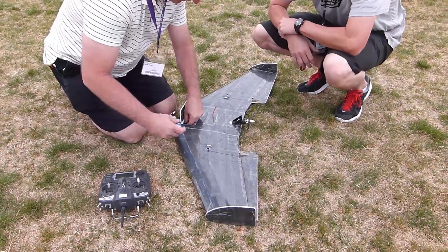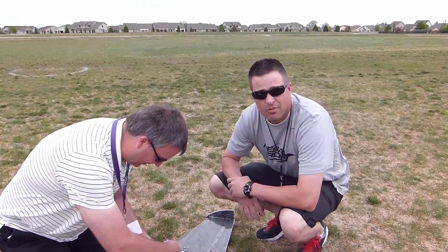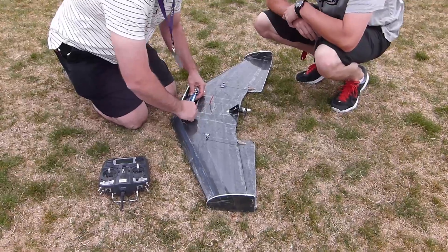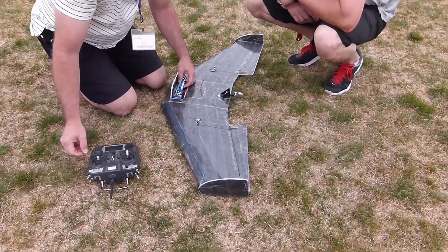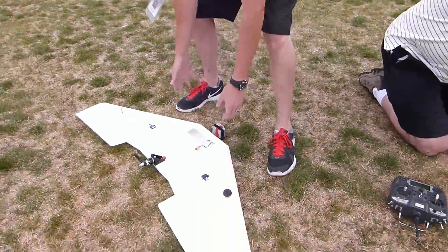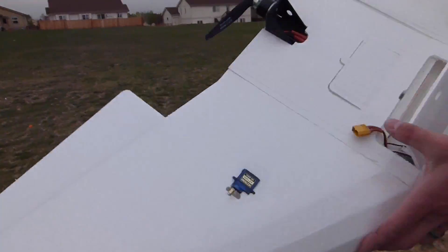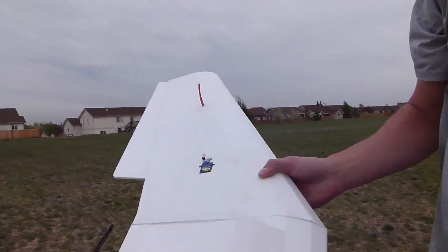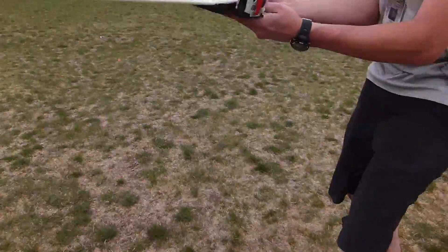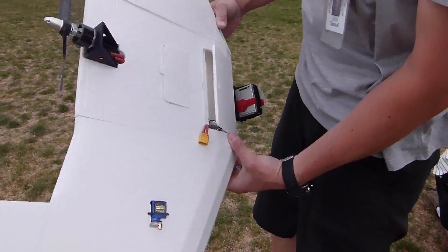We're out here in the park with Mr. T. He brought some of his blunt-nosed FT versa wings to show off with the kids. He's got this one he kind of trained on to get used to the controls, and he's got a little 3D printed motor mount. He really wants to start flying FPV with it. Here's the first one all completed — he's got his Fat Shark stuff in there. This is dollar tree foam. This is super light.